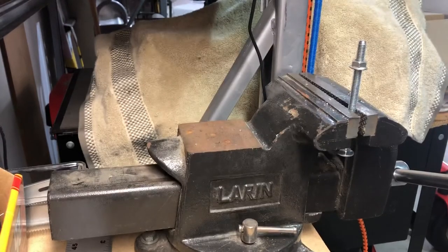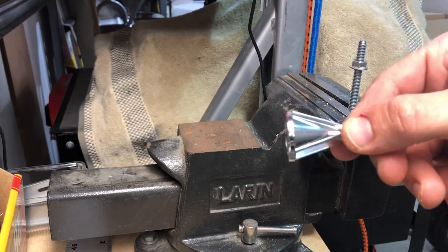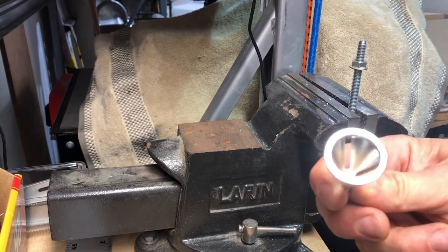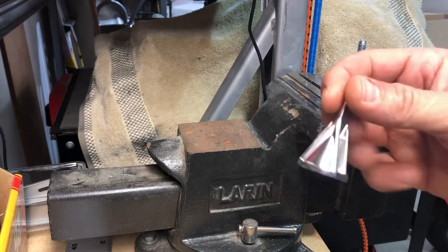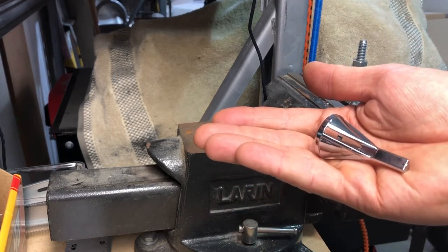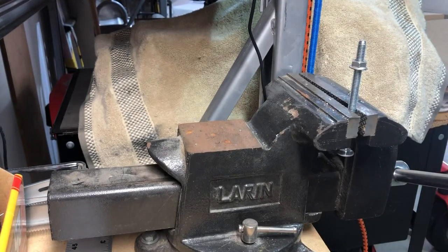Again, it's that deburring tool by the Shigaleri store for $8.99. Just a nice stainless steel addition to your drill bit collection. It's good to have in your tool chest just in case you need to deburr any sort of bolt. Thanks for your time, hope you liked that.